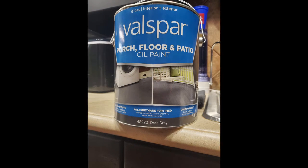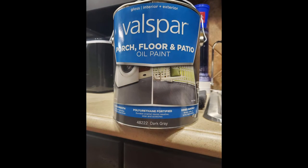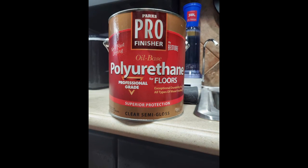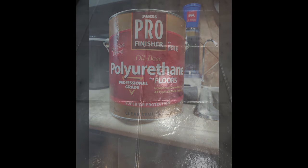I didn't spend a lot of time in the video going over how I did the floor, but really I just cleaned the tile and used these two items, and painted the floor, sealed it, and this is how it came out — so I was really happy with it.